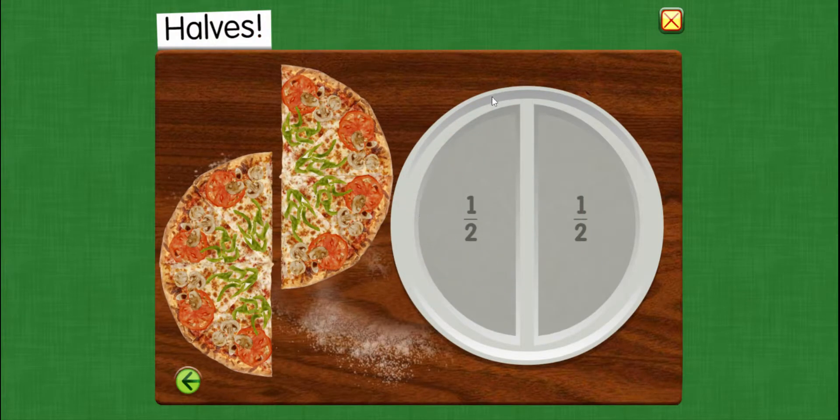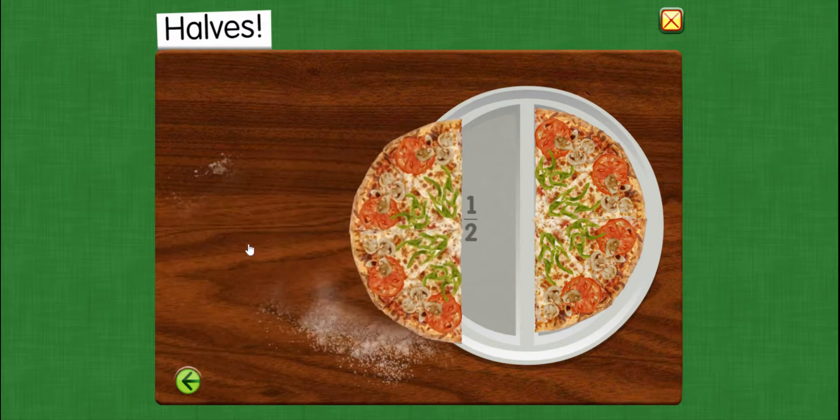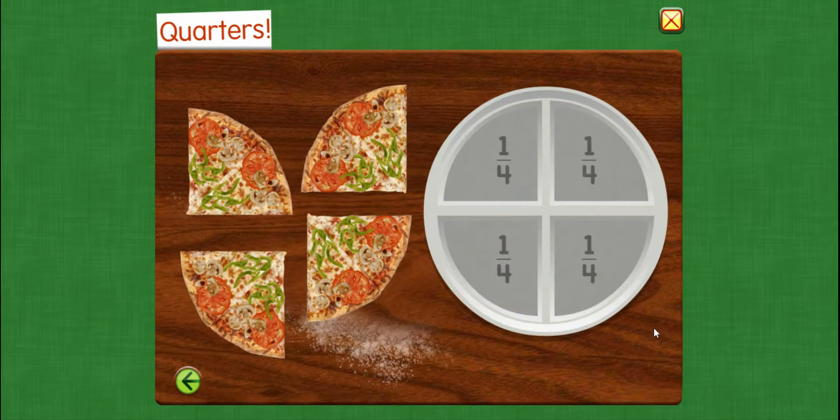So here we see our pizza cut in half, so that means we have two equal pieces. Now our pizza has been cut right down the middle and then down the middle again, so we have four equal pieces of pizza. Let's put the pizza back on the pan.